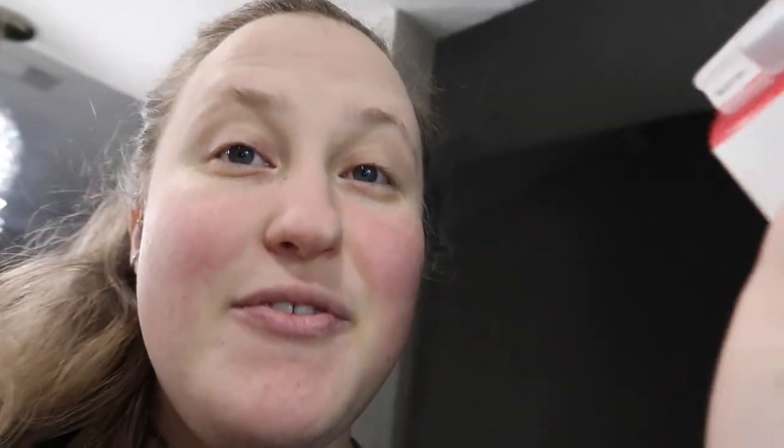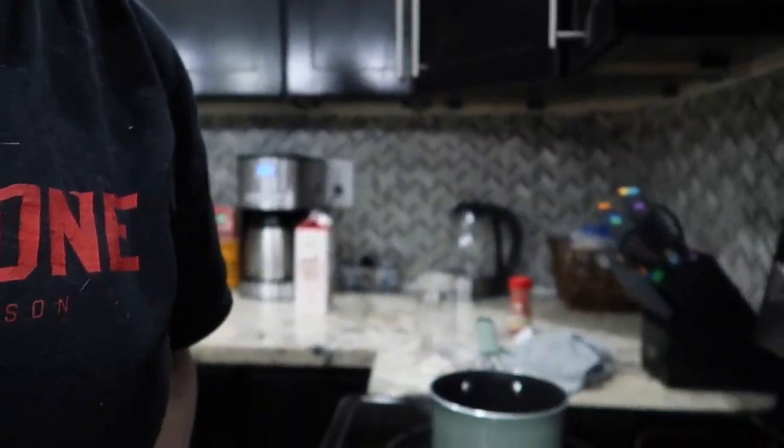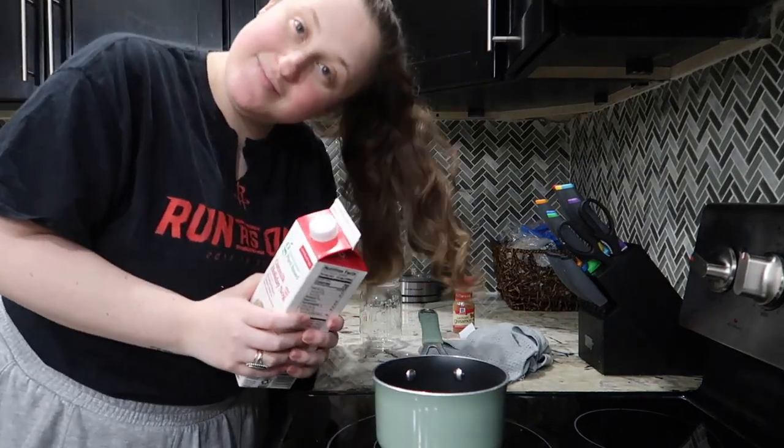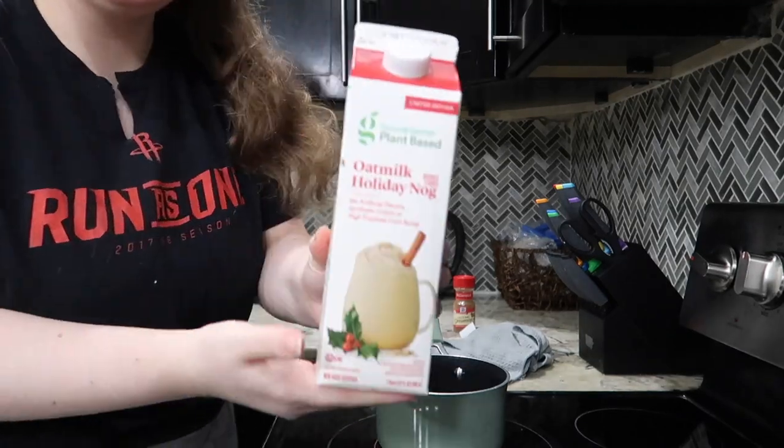Anyways, I am going to show you guys how to make a leftover eggnog latte because I have some leftover eggnog. We're going to make a little latte out of it. Also, it is freezing here in Houston — so cold. This will be nice to warm me up because I'm making a hot latte. Usually I drink the iced drinks but we're going to do hot today.